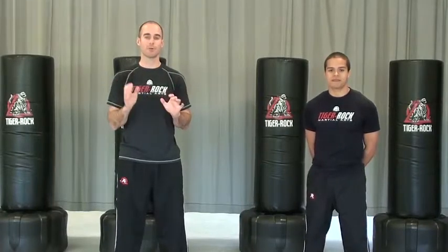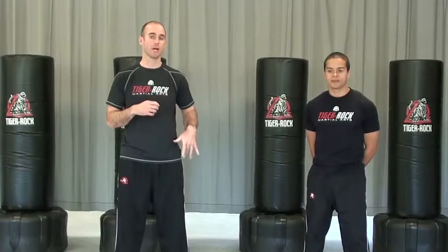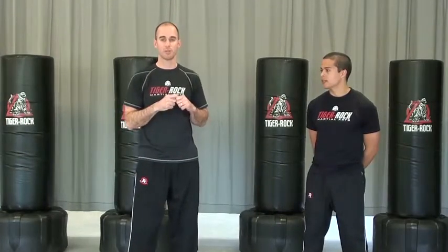Hey Tiger Rock members, we're here with our advanced sparring combo for this training cycle. All blue belt to black belts are going to work on this as your set sparring combo for this cycle, working on a double kick with the front leg, incorporating our blocking drill of reverse punch ridge hand, and then spinning off of the ridge hand with a spin hook kick.